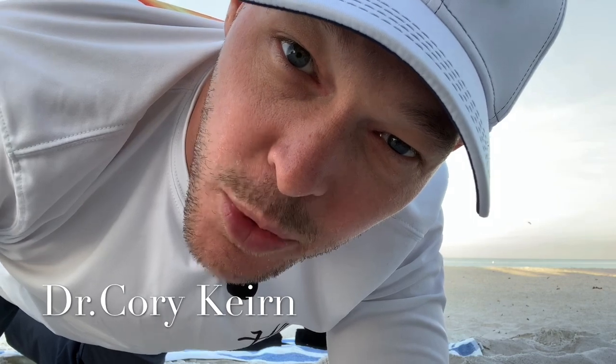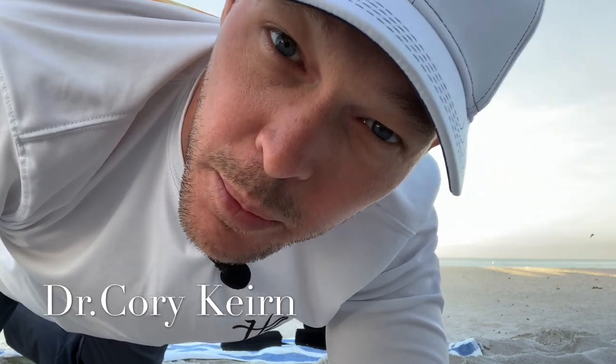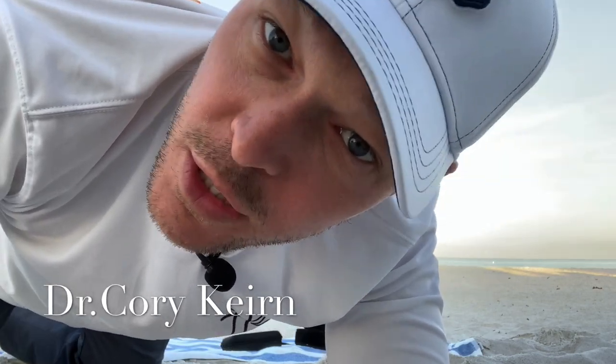What's up guys? It's your boy Dr. Gore here. We're at the beautiful beach down here in St. Pete and I just want to get a little morning yoga Katsu while I'm on this beautiful, gorgeous beach.